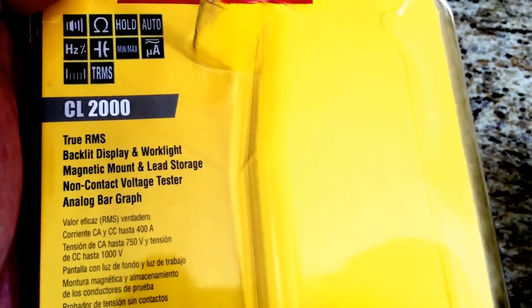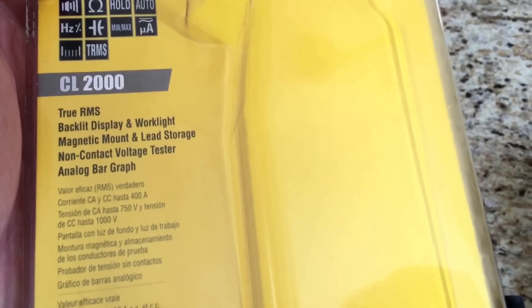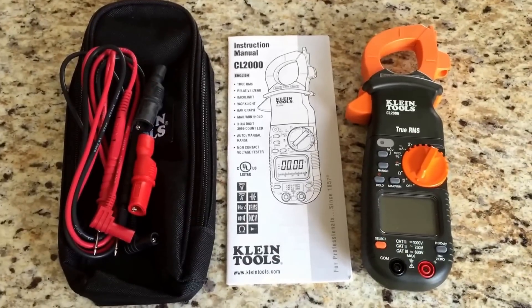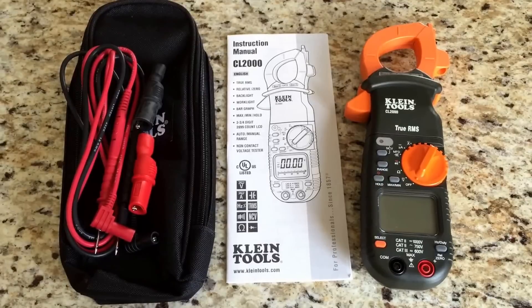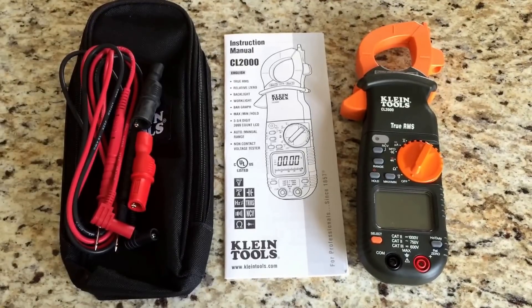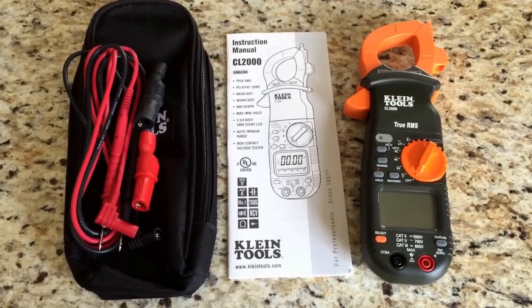So the CL2000 by Klein looks like a good unit. Stay tuned, we'll keep you up to date on it. That's our introduction to the Klein CL2000 clamp meter. Look for more on ClassicRV.net or back here on YouTube for some videos of future projects where we use this for some diagnosis. Thanks for watching, take care everyone.